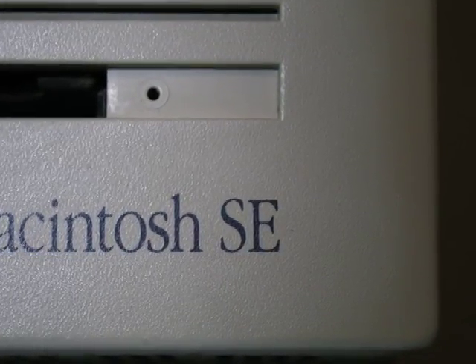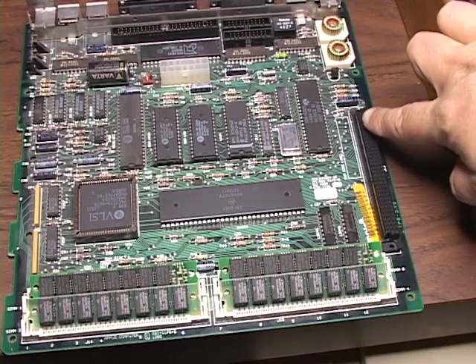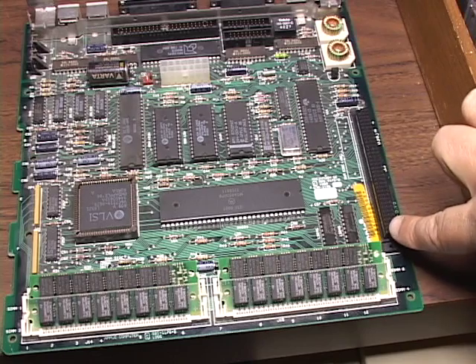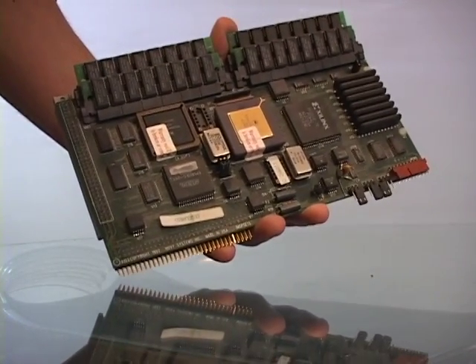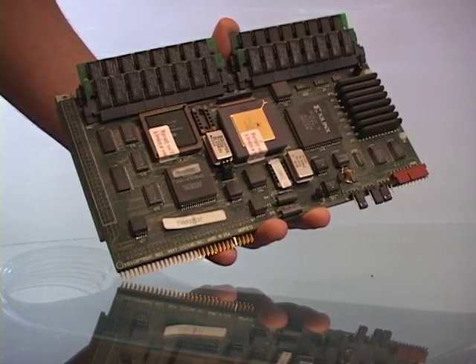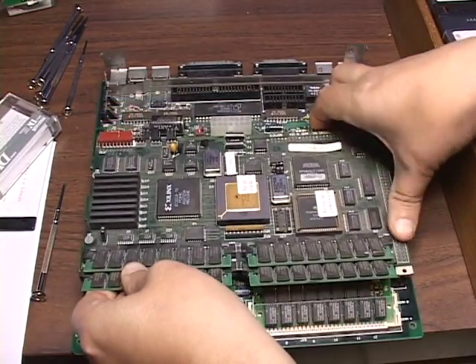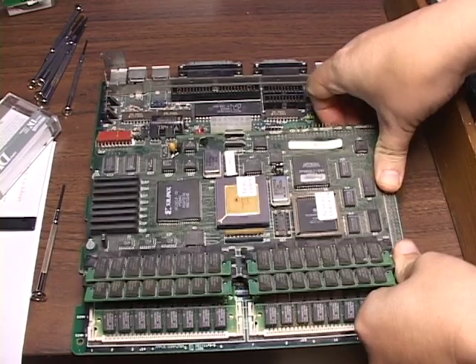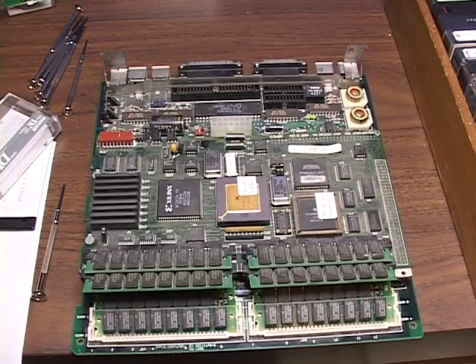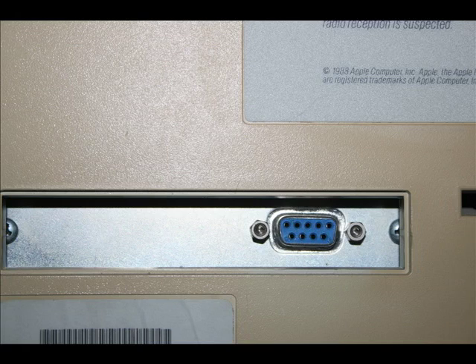The SE stood for System Expansion — another thing Steve Jobs was trying to avoid by design. This is the Processor Direct Slot, which gave the computer its name. Typically users would upgrade the processor to a 68020 or 030 on cards. This is the 030 processor with the Math Co-Processor — just pop it on and you essentially have a Macintosh SE30. You could also add DOS cards, network cards like Ethernet, or external display cards using the rear knockout slot.